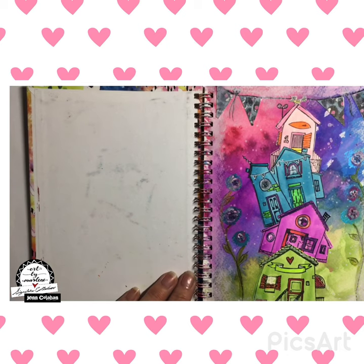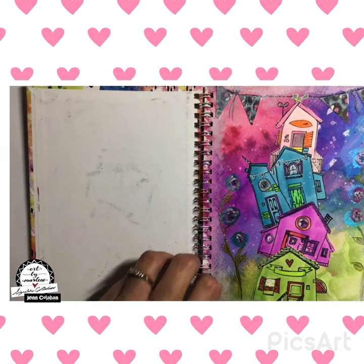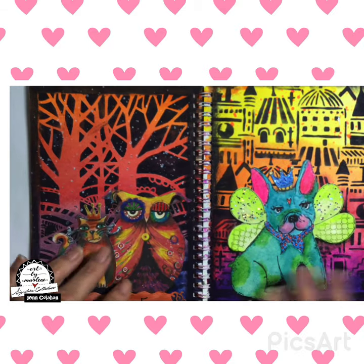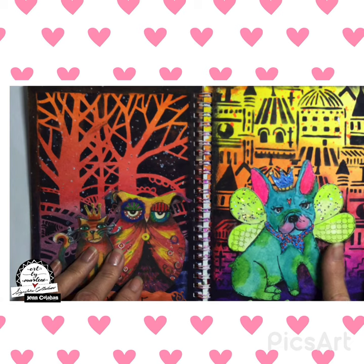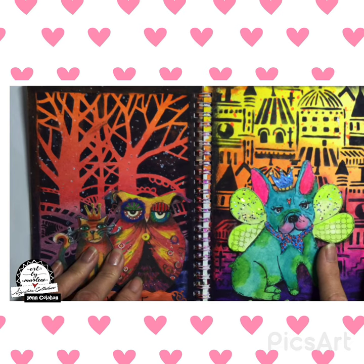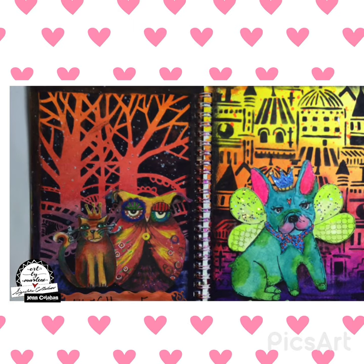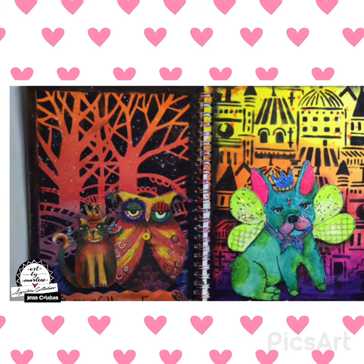So this is the first page, and this was done in class actually at Scrapbook Central in Montreal. This one also was done at Scrapbook Central in Montreal, and this one was after coming back from Scrapbook Central. I loved these trees so I wanted a page with trees as well.